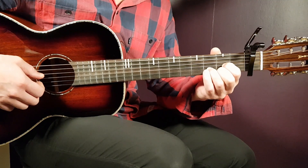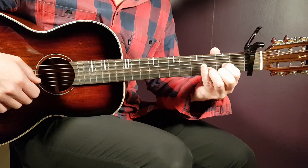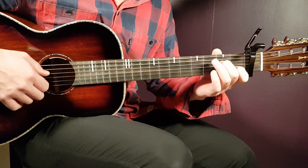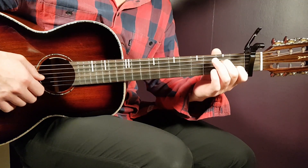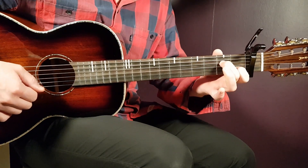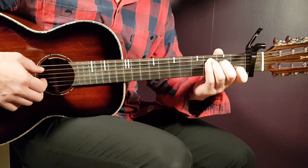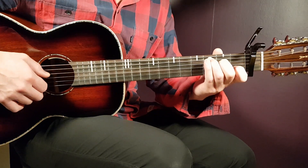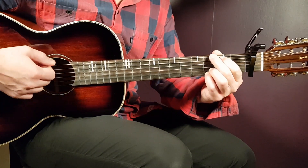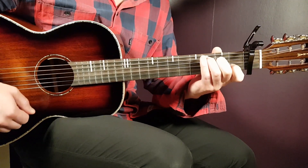The next chord will be D. So that is open D, second G, third B, and second E. Next is A minor 7. That is open A, second D, open G, first B, and open E. The fourth and final is C. You just go from the A minor 7 and add the third fret on the A string. That gives us third on A, second on D, open G, first B, and open E. There we have your C. That's the chord progression from beginning to end: G, D, A minor 7, and C.